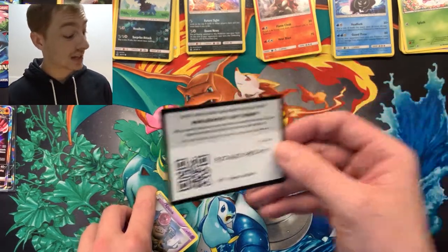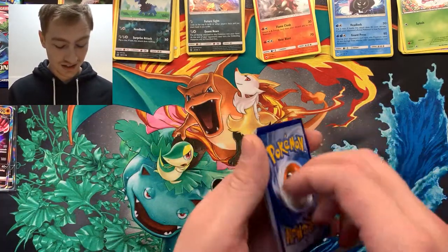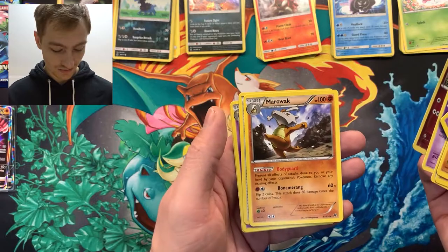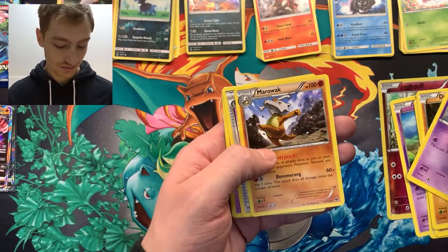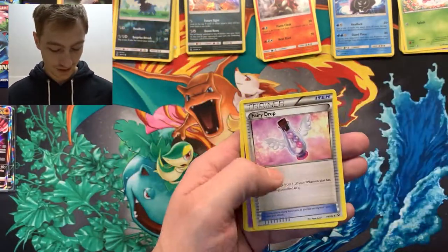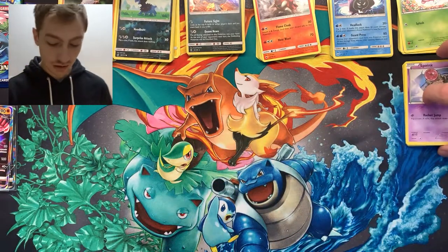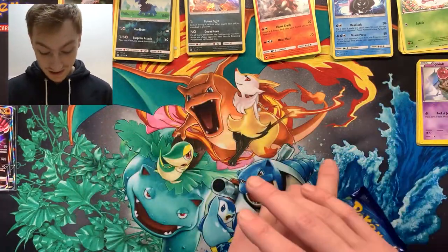I cannot catch a break! Fates Collide: we get a Jigglypuff and a Marowak. I like Marowak — cube on a Marowak, bad man little bad man Pokémon. I have had absolute trash in this whole thing — I think I deserve a Charizard. Basically.